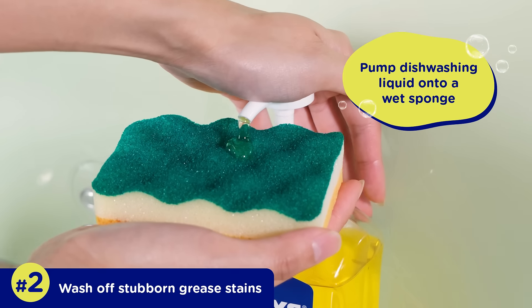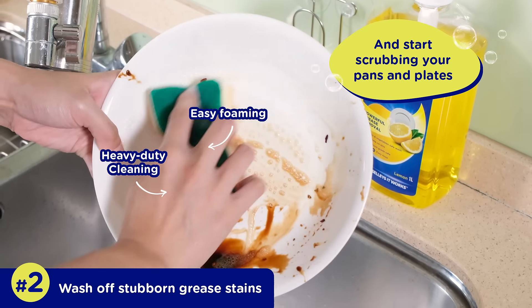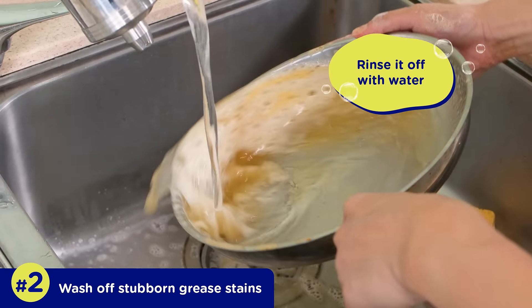Pump dishwashing liquid onto a wet sponge and start scrubbing your pans and plates. Finally, rinse off with water.